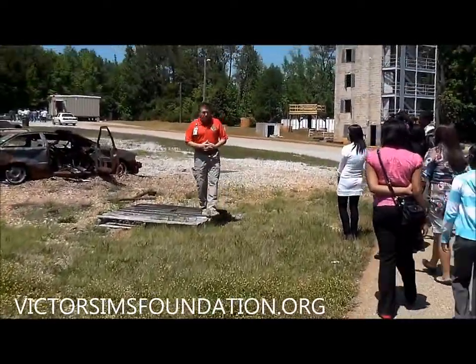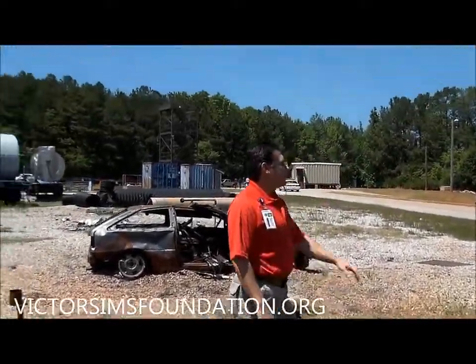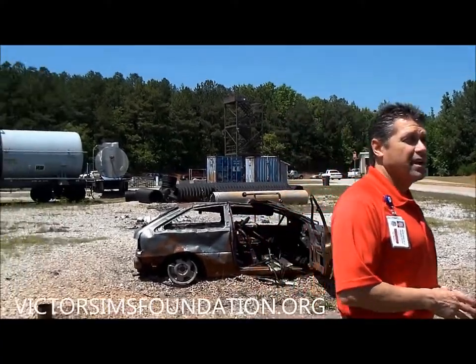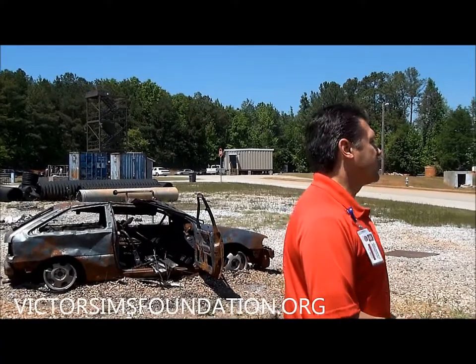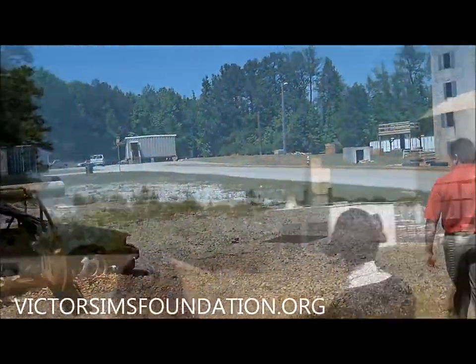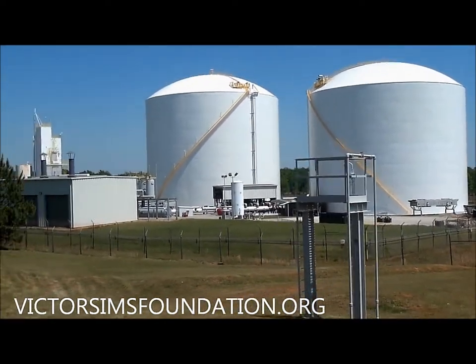This car here has been burned thousands of times. It sits on a gas main that we control over here on this tower. The firefighters cannot put it out until we allow them to, so they get a lot of experience putting out car fires. Cars burn very easily, and it's a large percentage of what we respond to. That is the gas tower where the gas is supplied when they do their burning.